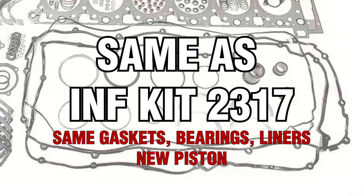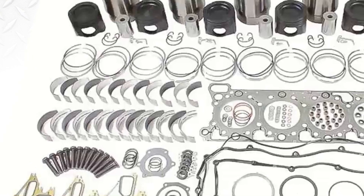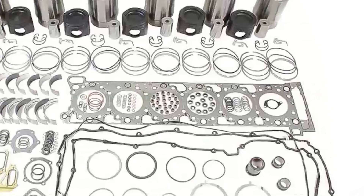Basically, the in-frame kit is the same as the 2317 kit. It's got the same gasket, same bearing, same liners, and so on. But like I said, the piston is a little bit different. So that's one of the in-frame kits.